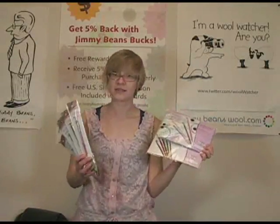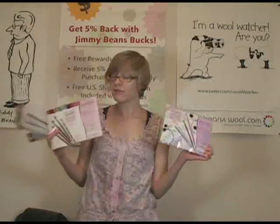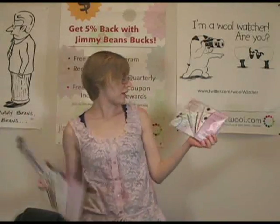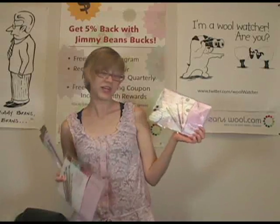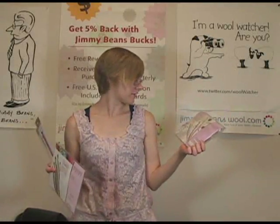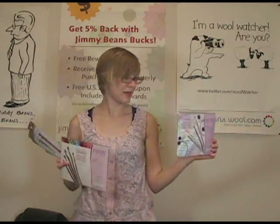They do come in a variety of sizes. We also have a set with a variety of sizes, and we also have the interchangeable Tunisian and Afghan crochet hooks. So if you're into Tunisian crochet, those are really awesome for that.